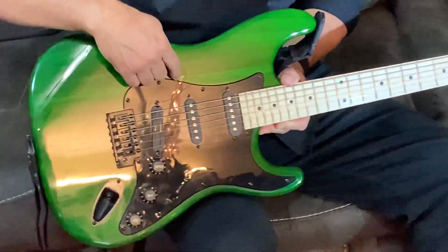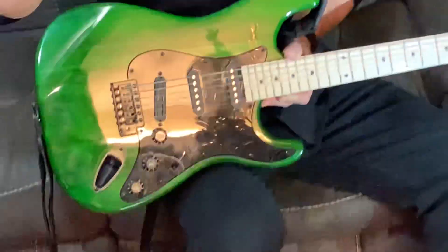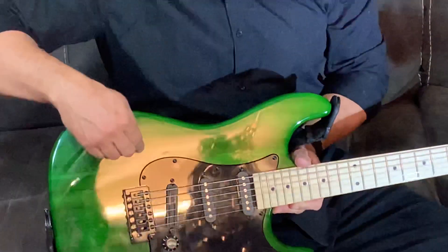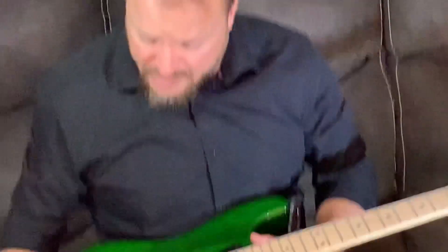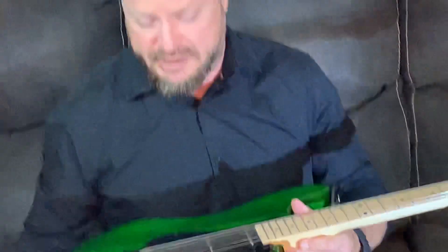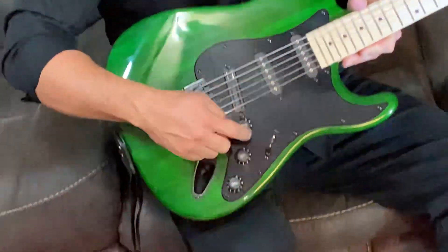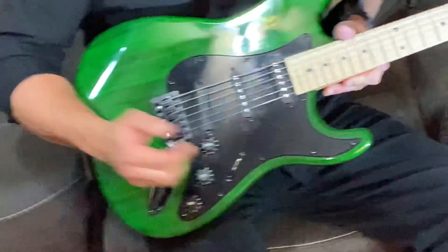Somebody on my other YouTube video asked how I got the pickguard looking so black. Every Glarry pickguard comes with a white line all around it, and it was as simple as grabbing a black Sharpie permanent marker and going around and covering it up. But be careful — you might run out of ink or get paint on things, so don't mess it up. That's how I got the pickguard looking so dark.